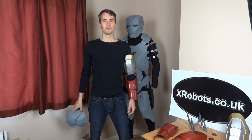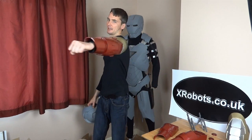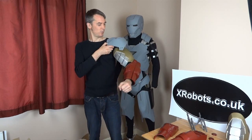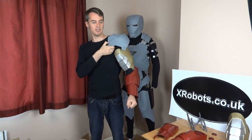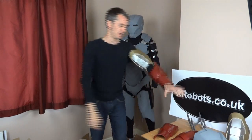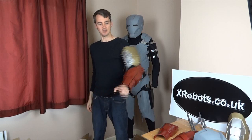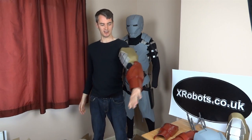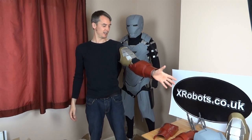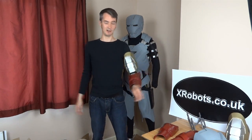Hello, this is James from xrobots.co.uk. This is part three of Iron Man's Arm Mechanism. Here's one completed arm — the shoulder belt will fit on there eventually. The arms are designed, as you've seen in the previous two parts, to be completely self-supporting, so there are no straps at the shoulders and nothing else holding them on. You can easily get the arms on and off yourself and they basically stay on your arm.